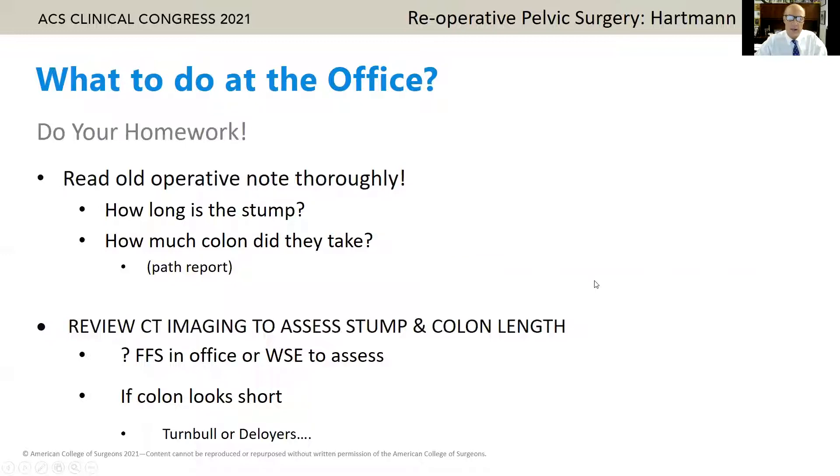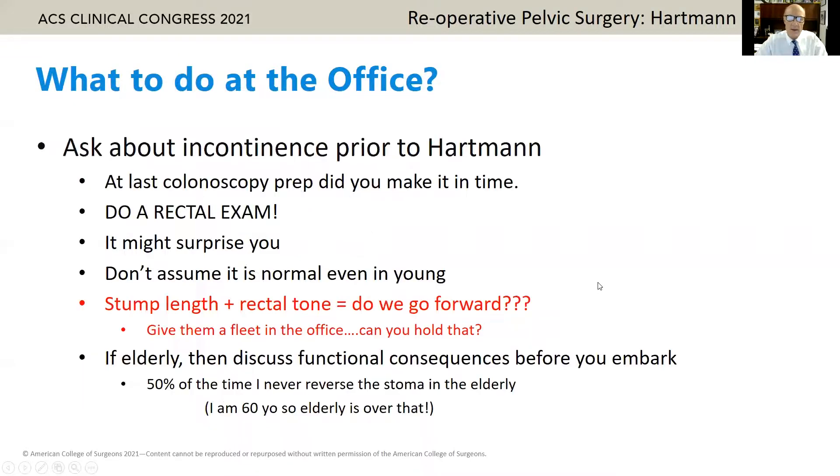When they come to the office, do your homework. Read the notes. How long is the stump? How much colon do you have left? Look at the path report. Review imaging to assess the stump and colon length. Maybe a flex sig in the office or a water-soluble enema to assess the length of the stump. If the colon looks short, think about a Turnbull or Deloyers. You've got to ask about incontinence prior to the Hartmann. When was their last colonoscopy? Did they tolerate a prep? Do a rectal examination — it might surprise you. Stump length and rectal tone equal: do we go forward? Short stump, bad tone — the functional consequences are significant, especially in the elderly. I'd say half the time we never move forward.